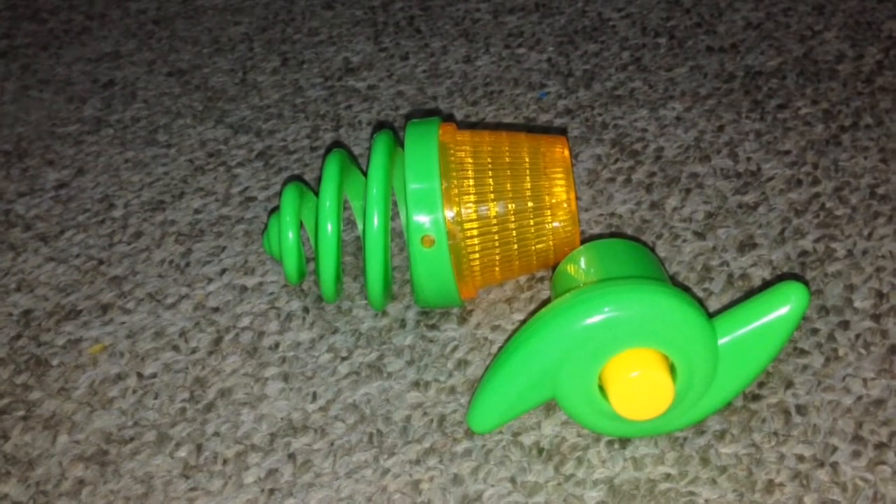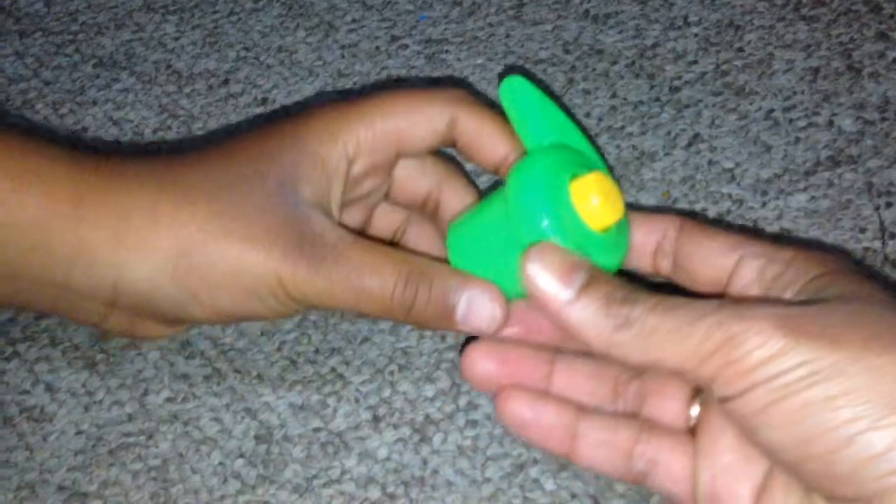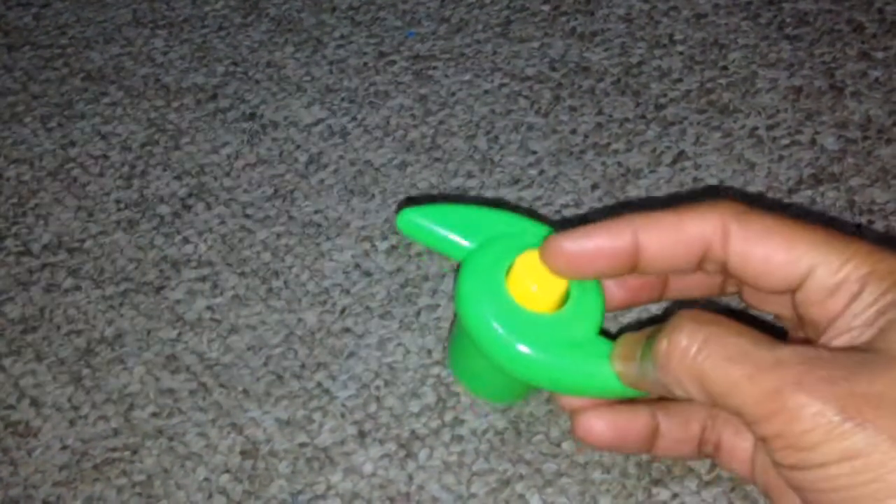This is the first spinning top. Nowadays, the spinning top comes with a shooter, and this is the shooter. I make the top to be spun using the shooter. The shooter makes the spinning task easy.